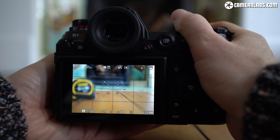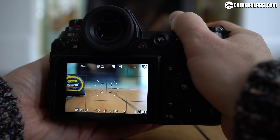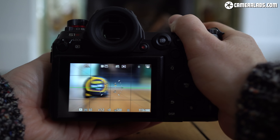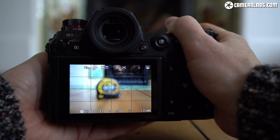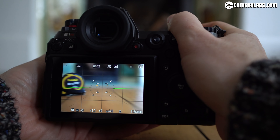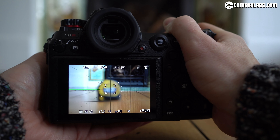Now for the Sigma 35mm f1.2 art, open to its maximum aperture of f1.2. Despite the considerably shallower depth of field compared to the zoom at f4, the Sigma lens is focusing impressively quickly and confidently on the Lumix S1R body — perhaps even a bit faster than Panasonic's own zoom.